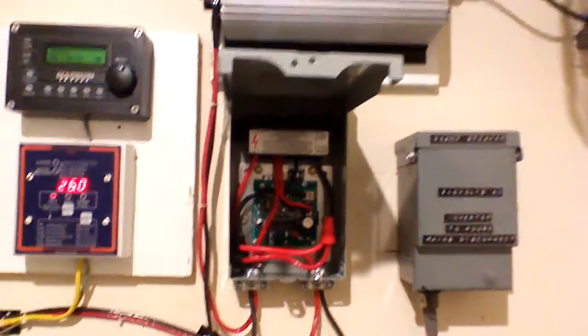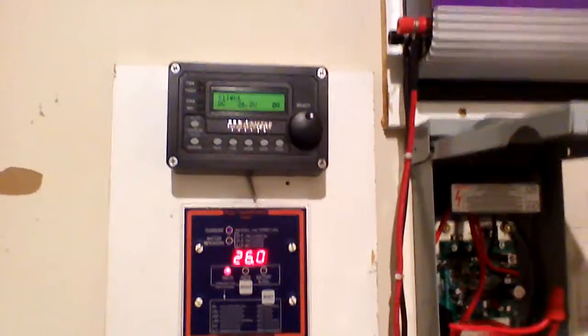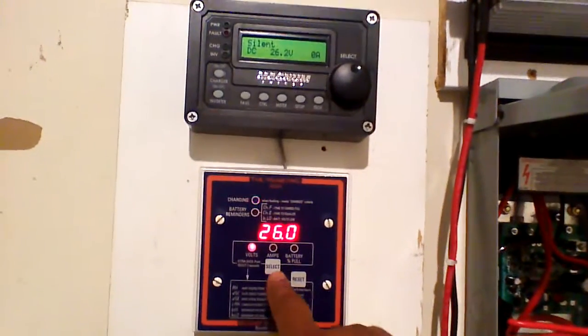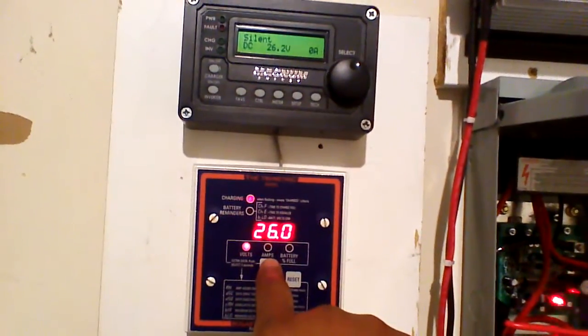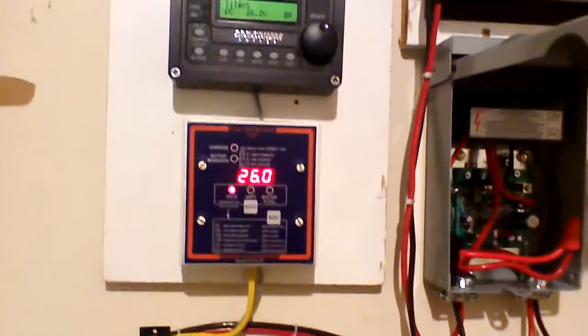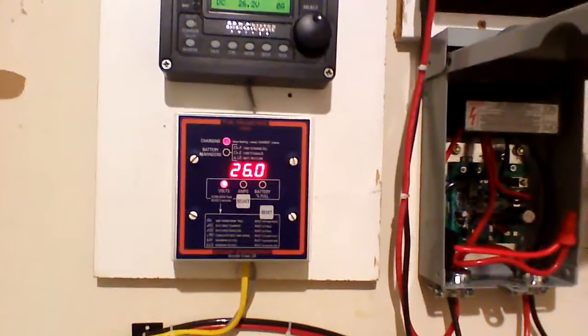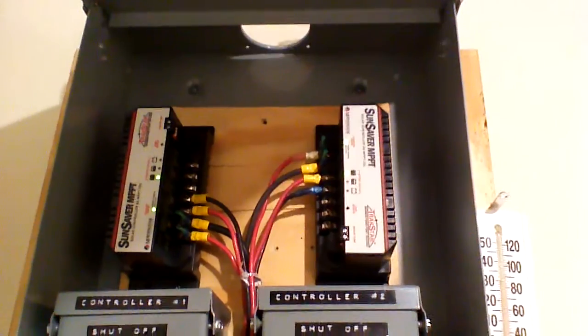I was out of town, so I got back and just installed it today. I had to tweak it to get the set point dialed in as far as the voltage. As you can see right here on my system, it's my battery. I've had it running for hours now.